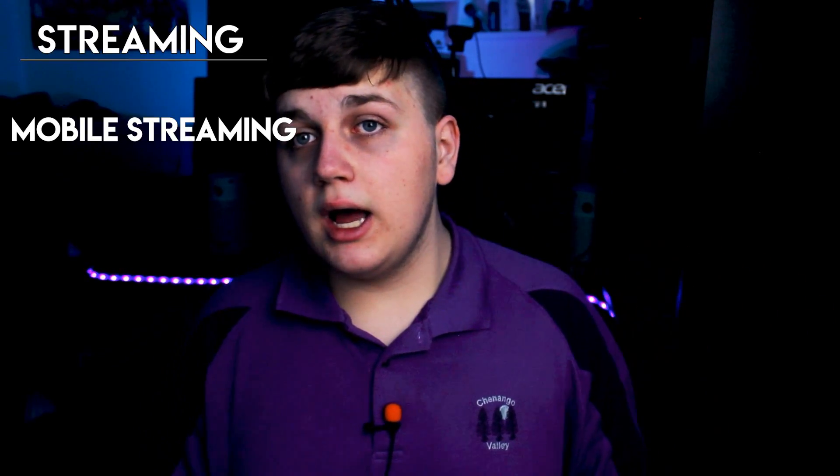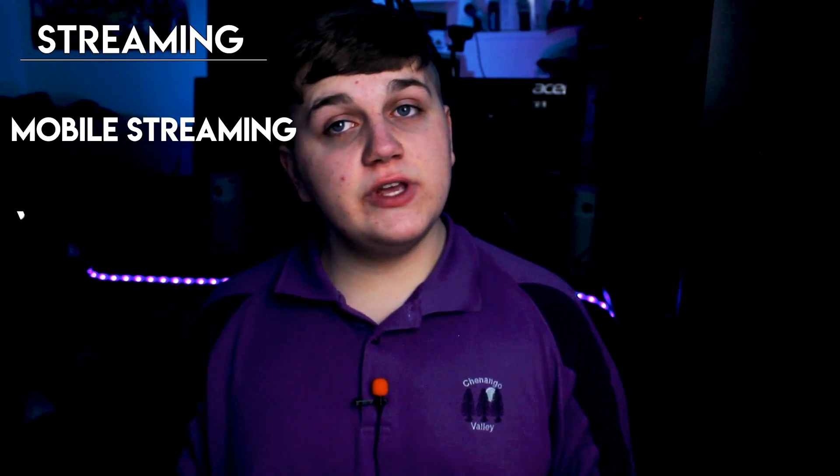Walking around with the streaming setup for mobile, which I am going to be doing a setup for eventually — I'm still working on the kinks and trying to figure out how I can do it. Also, it is good for VR streaming.